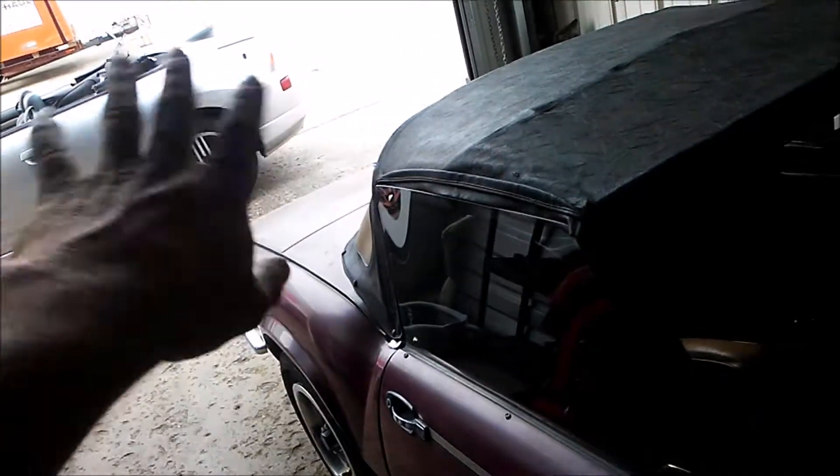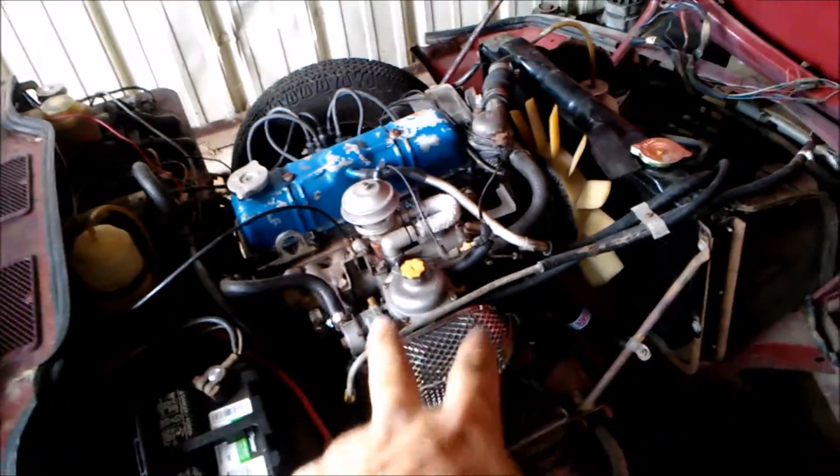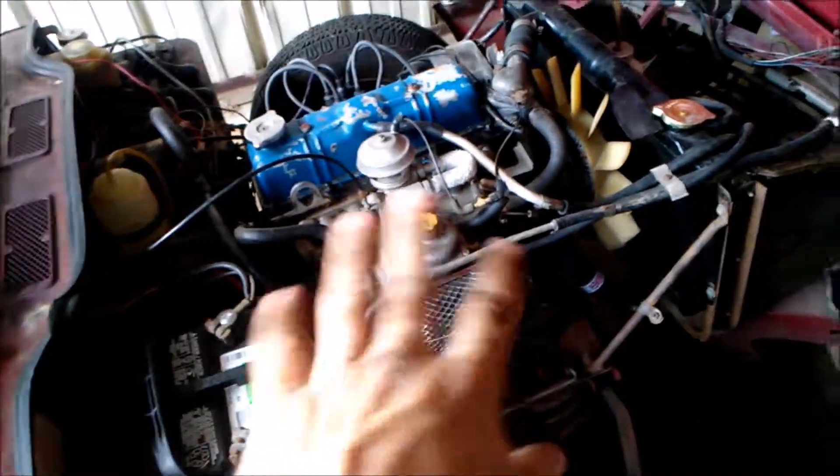Hey everyone, I'm out here working on the Spitfire a little bit more, finally making some headway on it. Before, when I cranked it up, it was blowing a decent bit of smoke out the back, and I suspected that the other carburetor that was on it might be causing some of the issue.